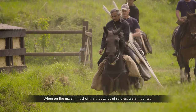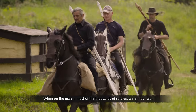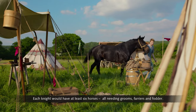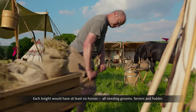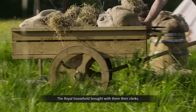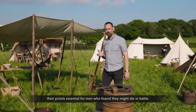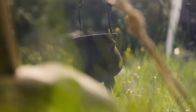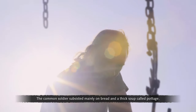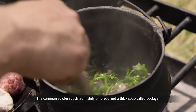When on the march, most of the thousands of soldiers were mounted. Each knight would have at least six horses, all needing grooms, farriers and fodder. The royal household brought with them their clerks, their priests — essential for men who feared they might die in battle — and of course their cooks. The common soldier subsisted mainly on bread and a thick soup called pottage.